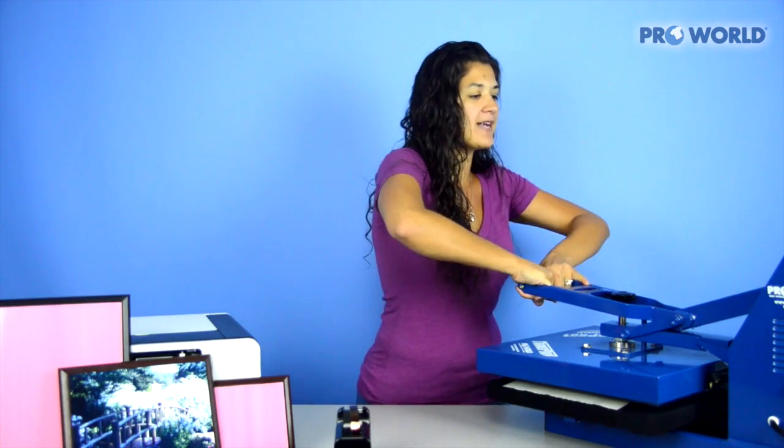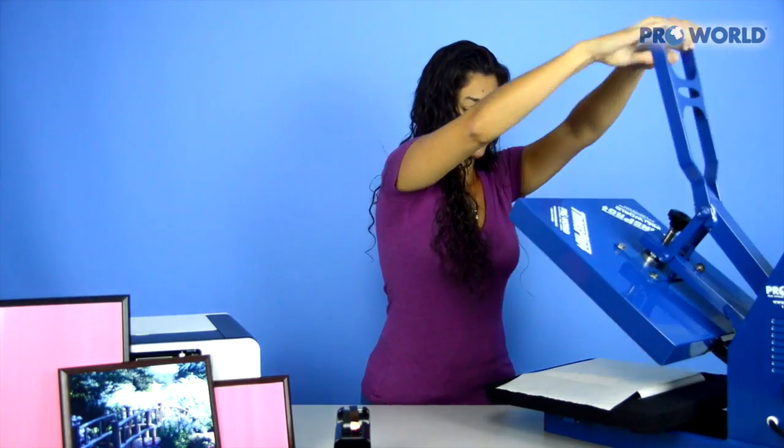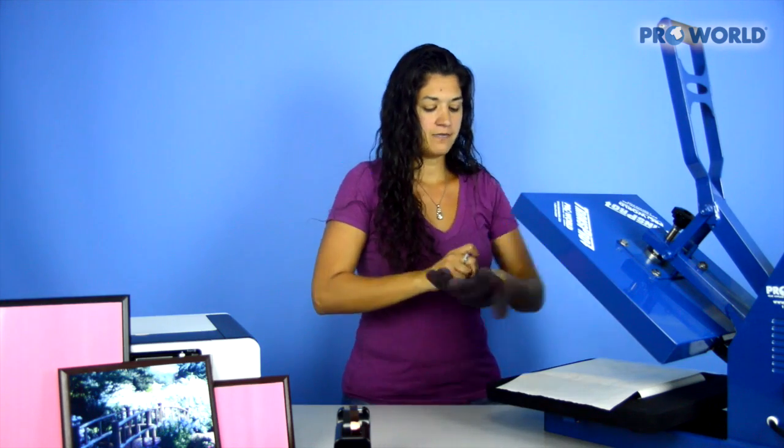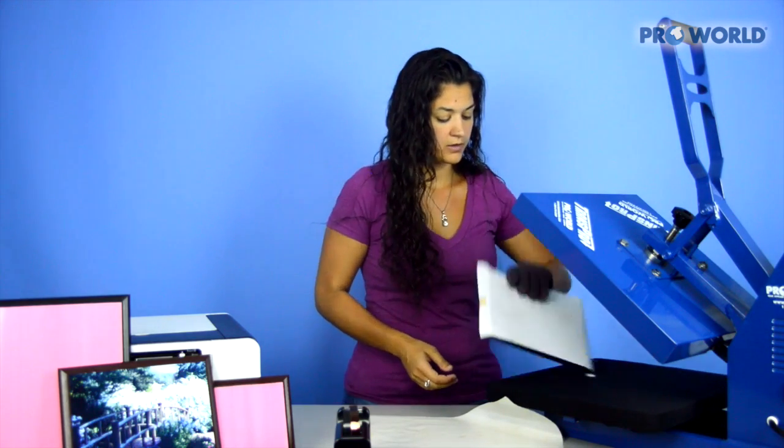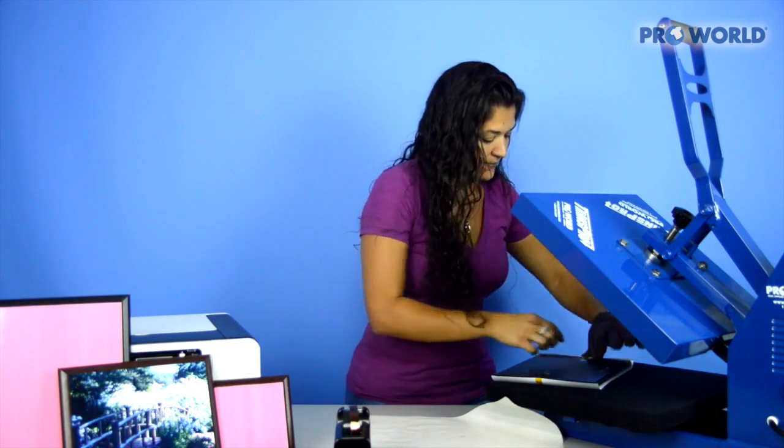For all current time, temperatures, and pressure settings, make sure you visit the ProWorld website. Alright, your time is up, so go ahead and open the heat press. Slip your glove on and remove your non-stick sheet and the tape from the back.